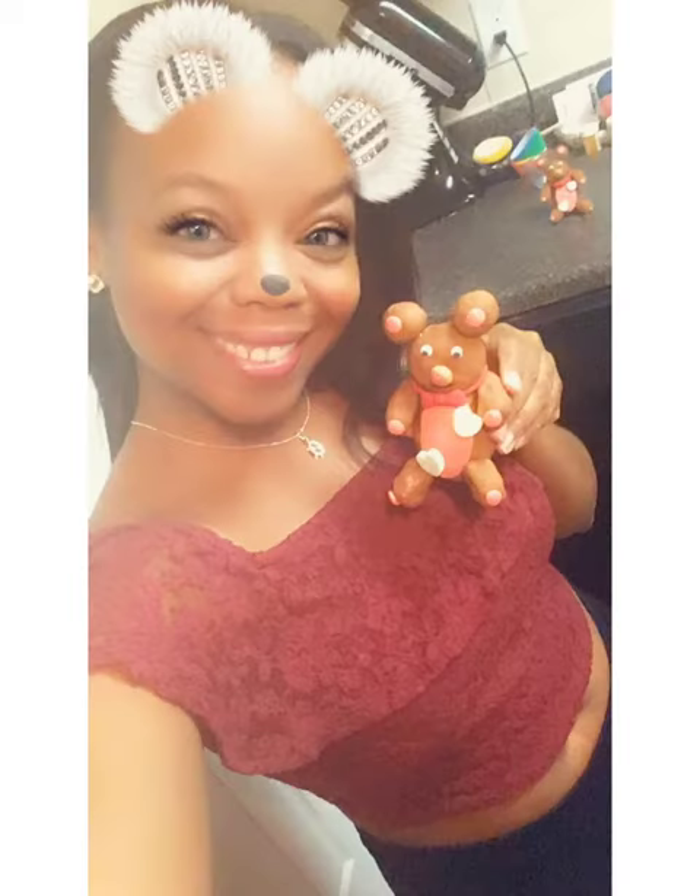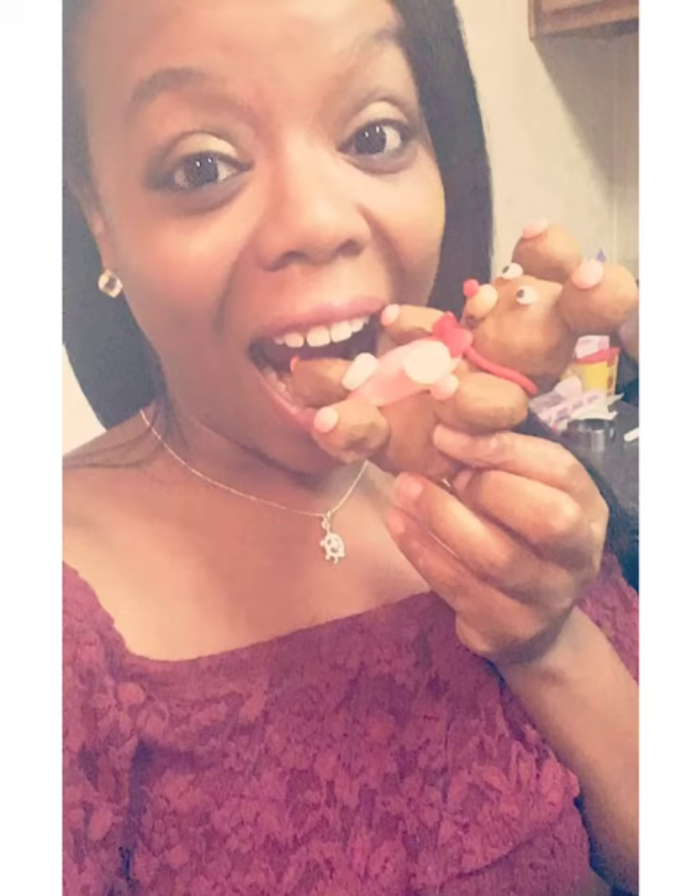These are super cute to make with your kids for a Valentine's Day party. Just be sure to leave enough time to make enough for their class. It was kind of a long process.